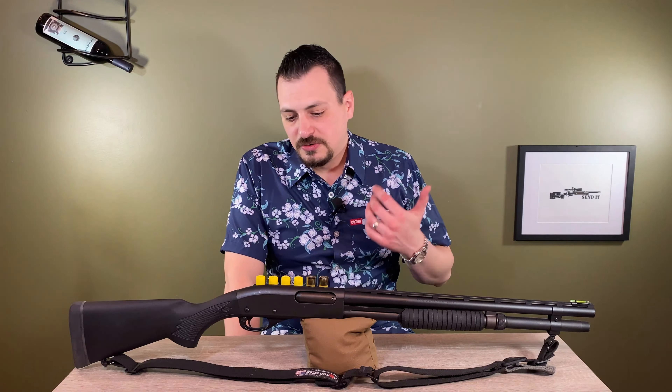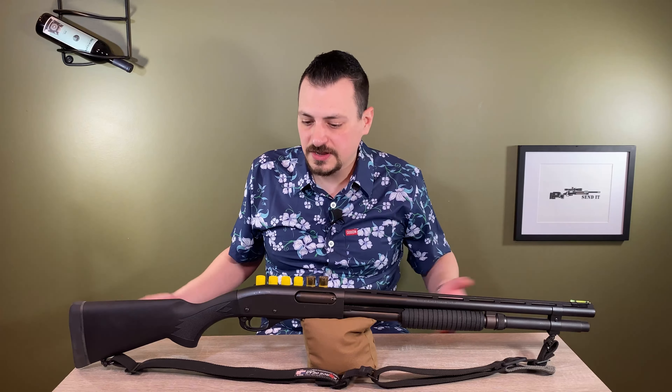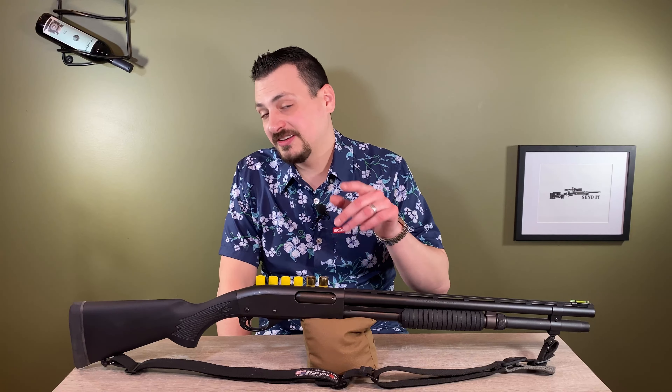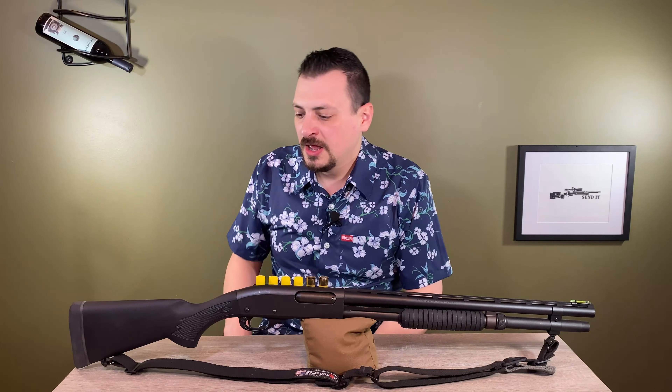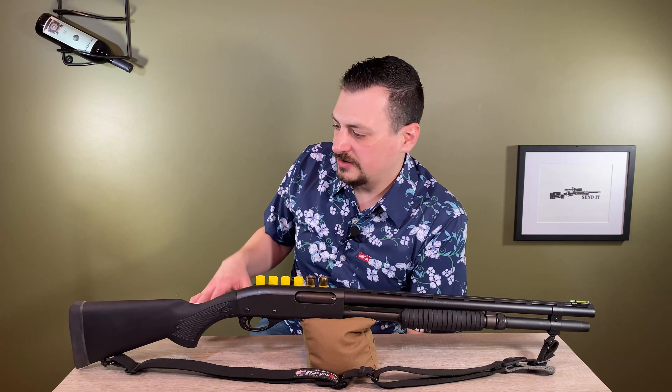Speed Feed makes a great stock and I actually bought two of them when doing this build. They're very similar to the OEM style but with a little better finish and feel. But the fit at the receiver was bad on both of them — there was a big gap and the butt pad just looked like it was screwed on, slightly offset. I chalked this up to Remington changing the receiver on these. At one time they were using a 12 gauge receiver. So I'm blaming the fit on Remington, not Speed Feed.